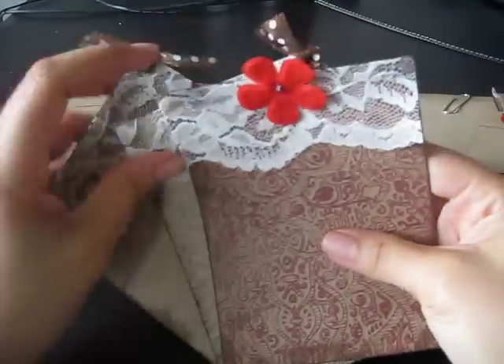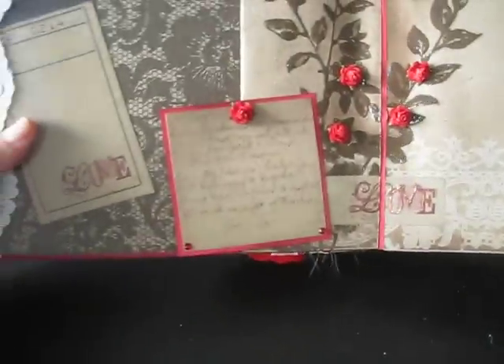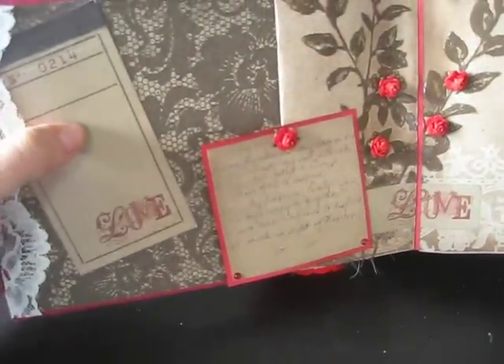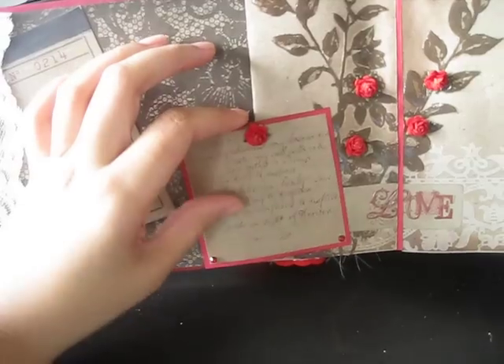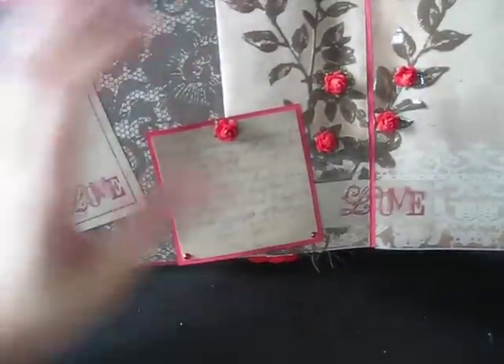You can journal on the back, or you can put photos on the back — I just distressed it with ink. There's a side ribbon on these two, and then there's a flower in the middle. So for the Love Notes album, it's really classic for someone that you love and you want to add photos of your boyfriend or girlfriend or husband or partner.